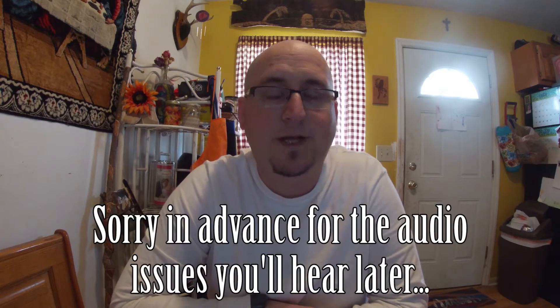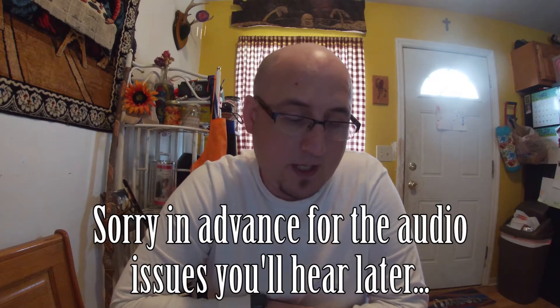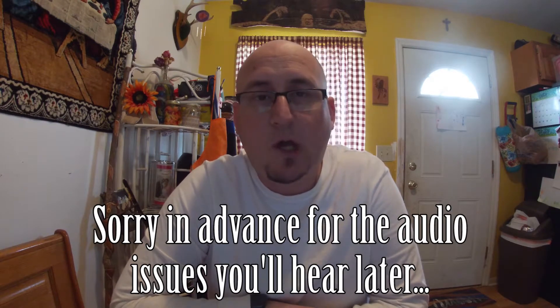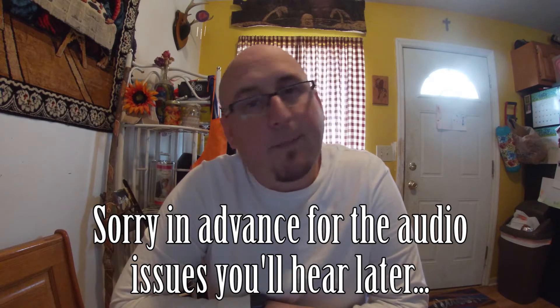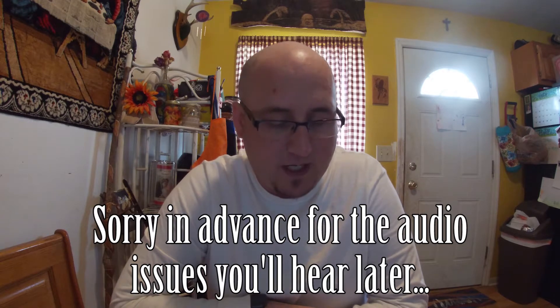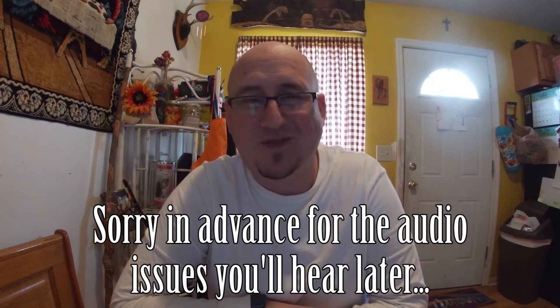Well hello everybody, welcome back to the channel. I want to make this video to talk about Chandler's archery season. Instead of breaking it up into multiple different videos, I decided I would just put it together into one video this year. Most of the video was filmed on my cell phone or my wife's cell phone, so I apologize it's not the greatest. You'll know when I switch to using the big camera — it's a pretty significant difference.